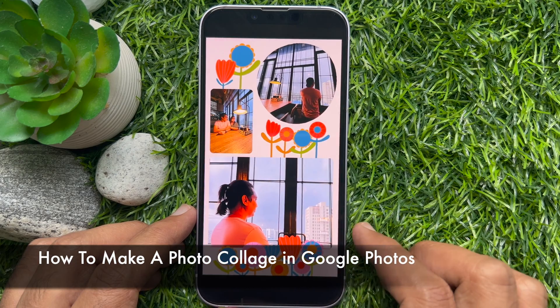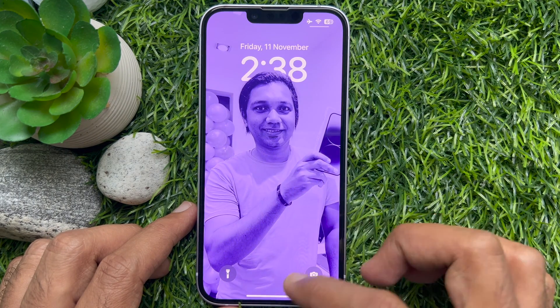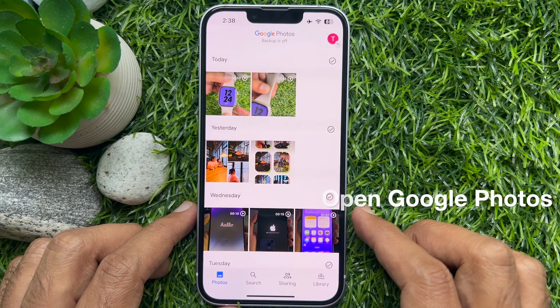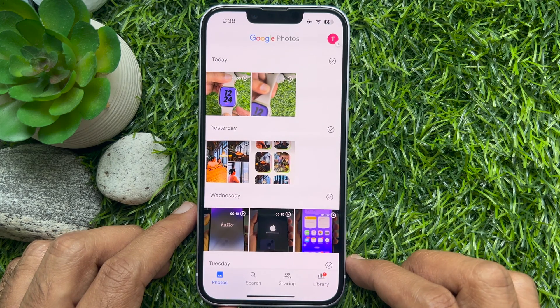Hello everyone, today I would like to show you how to make a photo collage in Google Photos. First, open Google Photos, tap Photos on the bottom left corner of the screen, and select your desired photos.